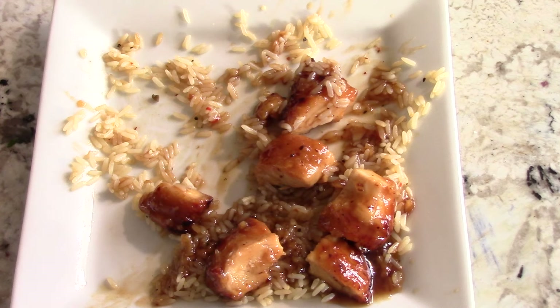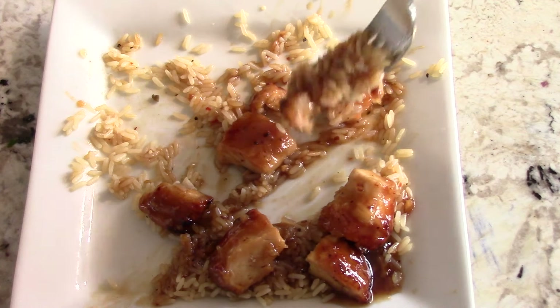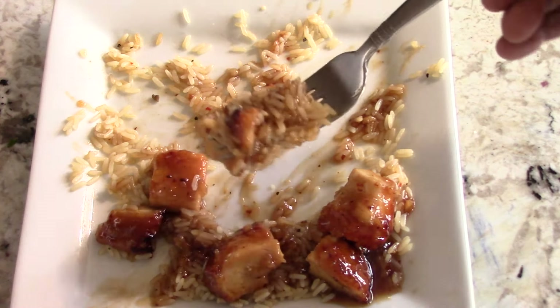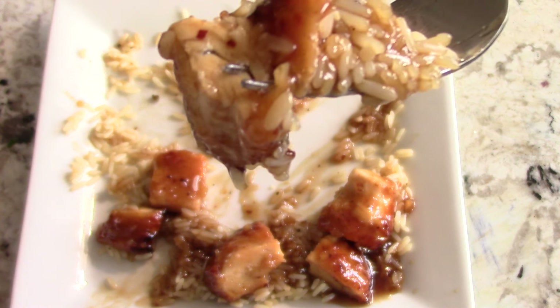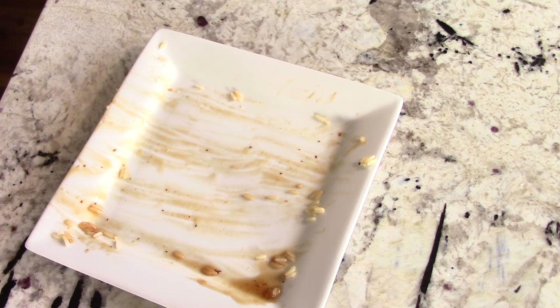And for my peeps out there that have not ever tried orange chicken before, try it this way. I guarantee you it'll change your life. I guarantee you — you'll be blown away, you and your family. As you can see, it was absolutely fantastic.